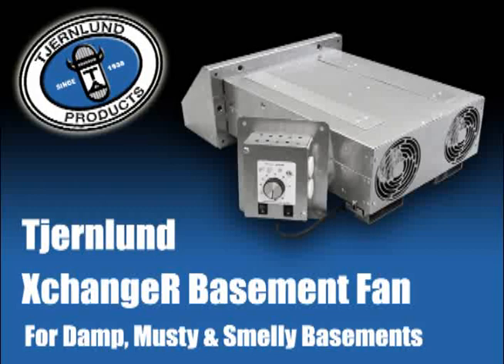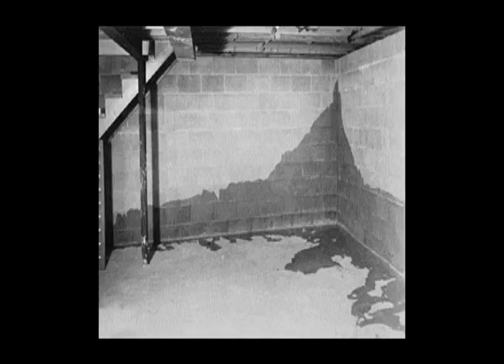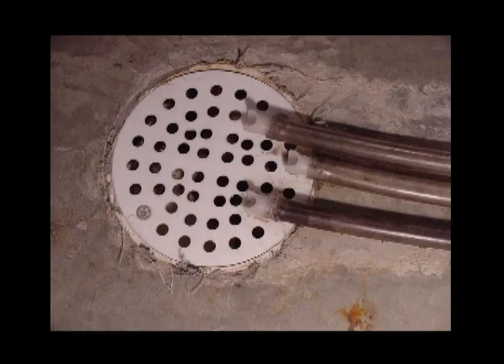Introducing the Churnlund Exchanger Basement Fan for damp, musty, and smelly basements. Many homes have basements that are stale, musty, or smelly because of seasonal water issues, sump pits, floor drains, or general lack of air exchange.